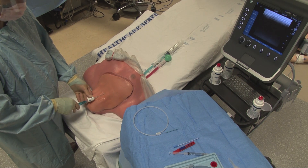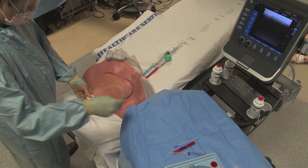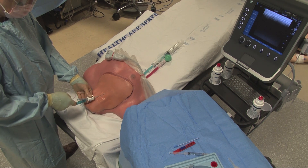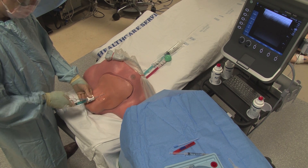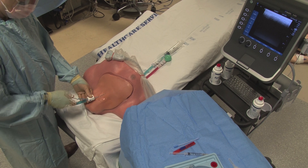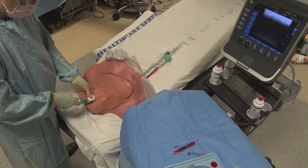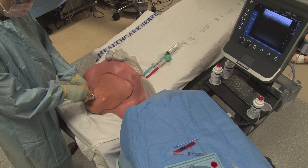Now pass your guide wire. If you are using a Compass device, you can pass the wire through the side port. Some syringes also have an access port at the back. Otherwise, you will have to remove the syringe and pass the guide wire directly through the needle.